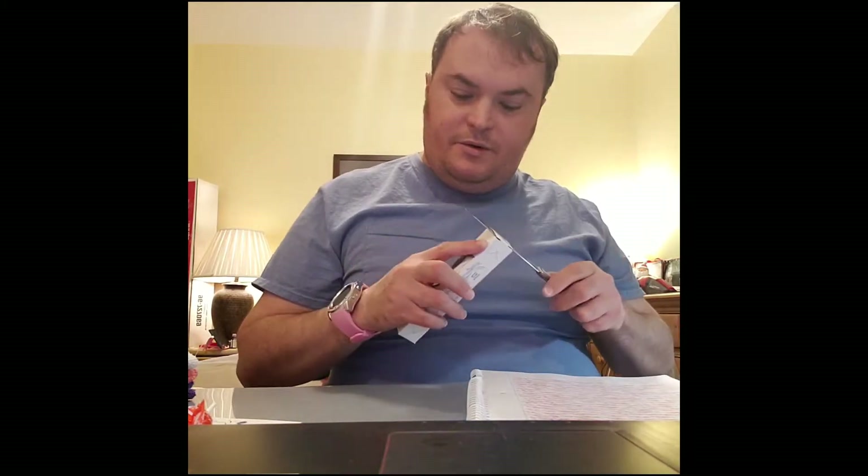I got a Noodler's Conrad Flex Fountain Pen in Clear. So let's open her up, shall we?